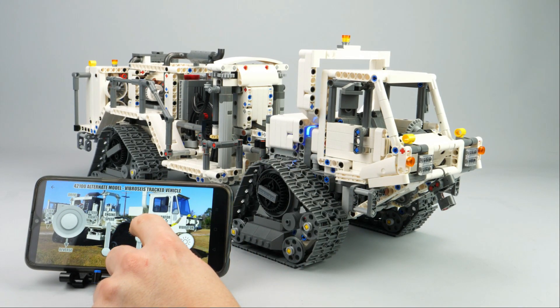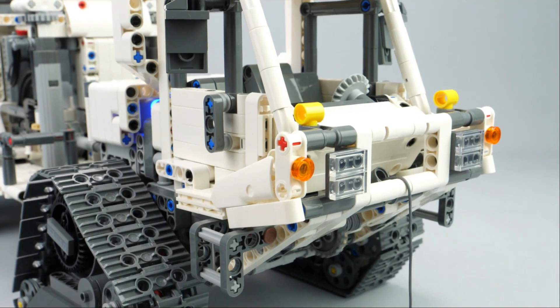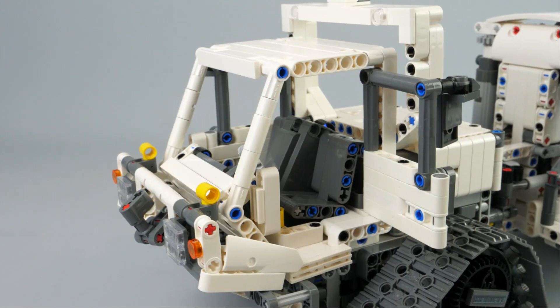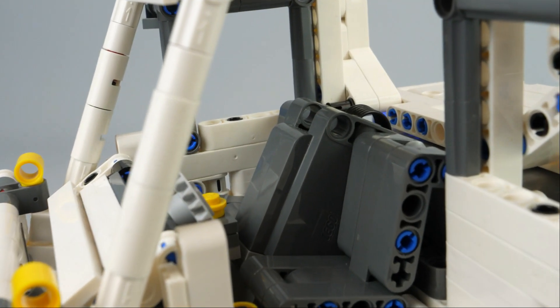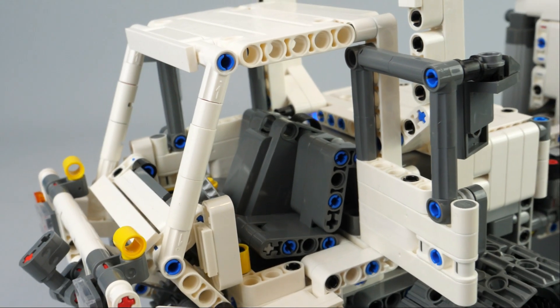The winch is operated by an HM motor located at the front. It is built in a very compact way but does not allow a very long rope. I am pretty satisfied with the placement of the motor between the two seats at an angle in order to be hidden in the cabin.